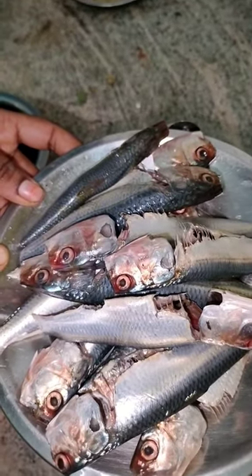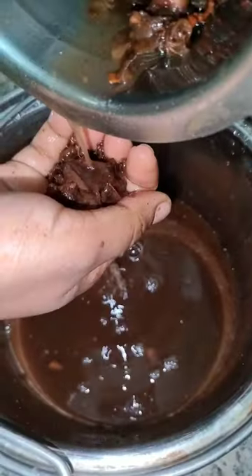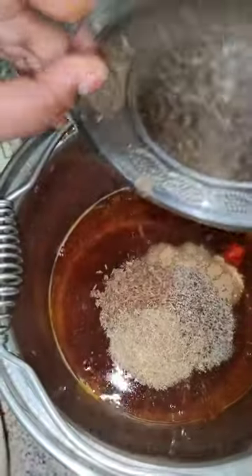Let's clean the meat. Put the meat in a pan. Add 1 spoon of manjal, 1 spoon of salt, and pepper. Add 2 tsp of salt.